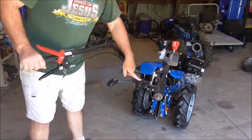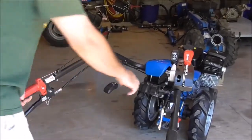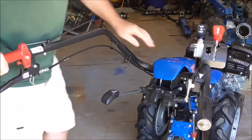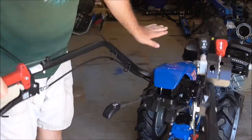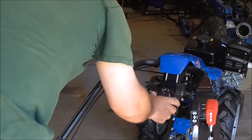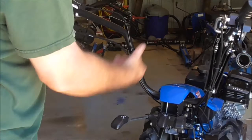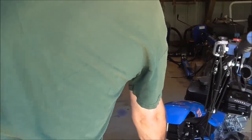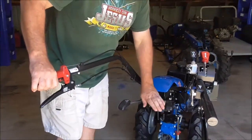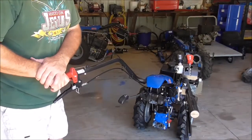We've got height adjustment right here. BCS has seven different positions for height adjustment. This tractor just came out of the box and we haven't fully set it up, so it's a little tight. But when we set them up and send them to our customers, it works pretty smoothly. You've got a number of different positions — a wide range of up and down positions on the handlebars. That works very similarly on Grillo as well. They have a height adjuster in the same place, although they have four positions as opposed to seven.